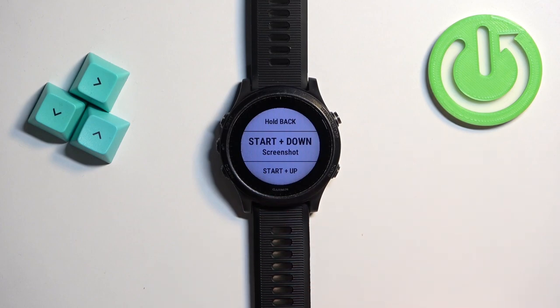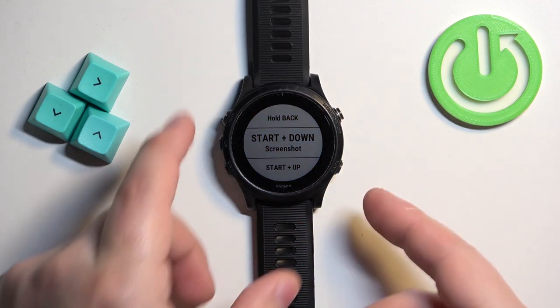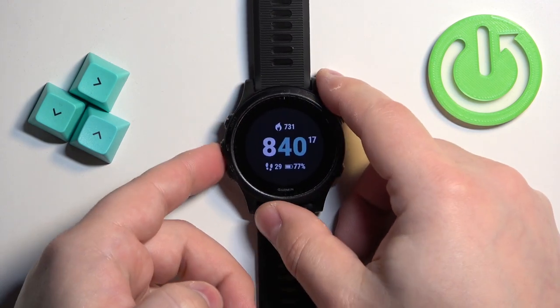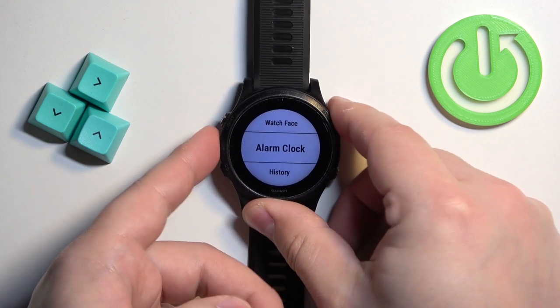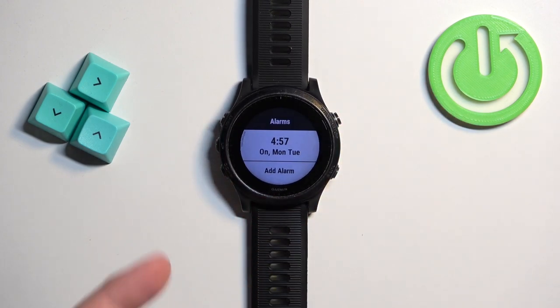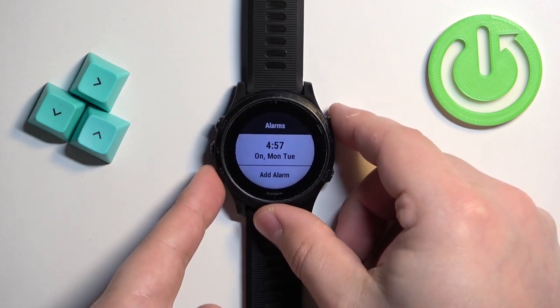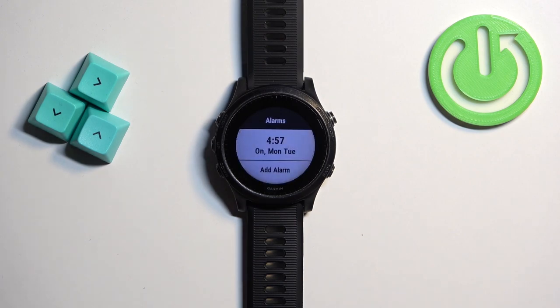Now we can take a screenshot by pressing the hotkeys we assigned the screenshot function to. We selected Start and Down button. Go to the screen you want to capture — for example, let's open the alarm clock menu. To take a screenshot, press and hold the hotkey buttons. As you can see, it will say 'Screenshot taken,' which means the screenshot was saved on your watch.